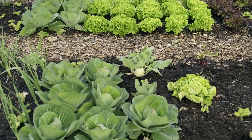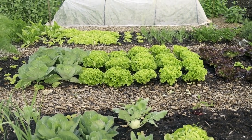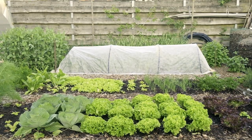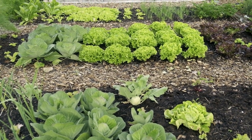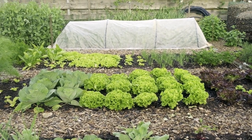I do fertilize lettuce because it grows quickly. I personally use the Alaska brand of fish emulsion, which I will link in the description. I give a half-strength dose during transplanting or when they are about 4 inches tall. I fertilize leaf lettuce after harvesting to help it recover, and romaine lettuce about a week before harvesting.